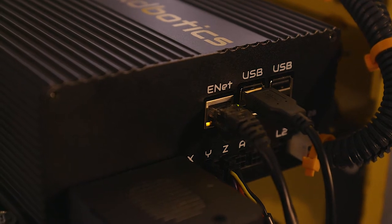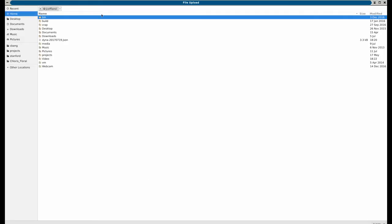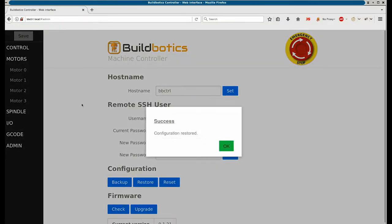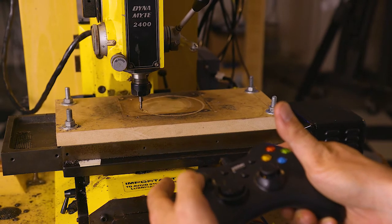Finally, we connected the Buildbotics controller to the network and plugged in a gamepad. We created a configuration file for the Dyno, which can easily be loaded into the Buildbotics controller with a few clicks. With the configuration file loaded, we set a name to differentiate the Dyno from the other machines on our network. Now it's ready to run, and the limit switches allow the machine to find its home position.